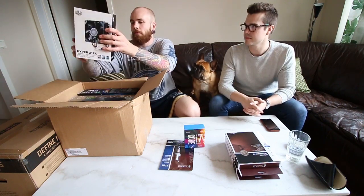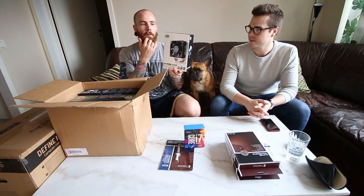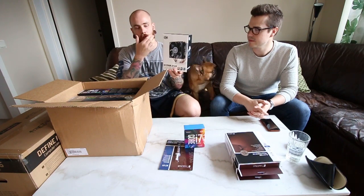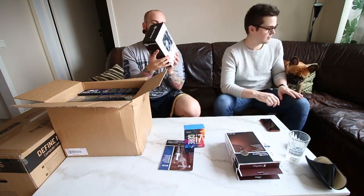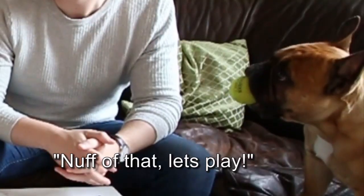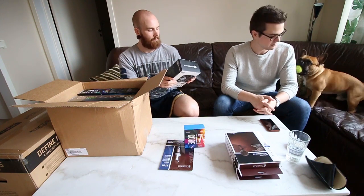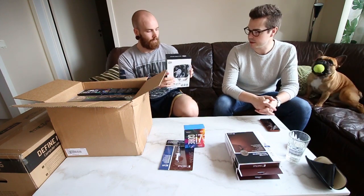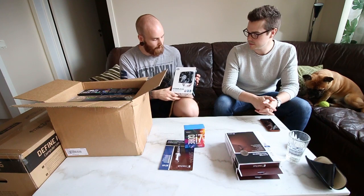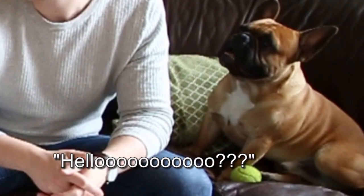And then we got our CPU fan — heavy, it's a big one. Cooler Master Hyper 212X. Also a fan that got great reviews. This is not the same that you have, right? Nope. But I think it's a good fan. It was quite expensive for being a CPU fan, but it was down in price at the same time.